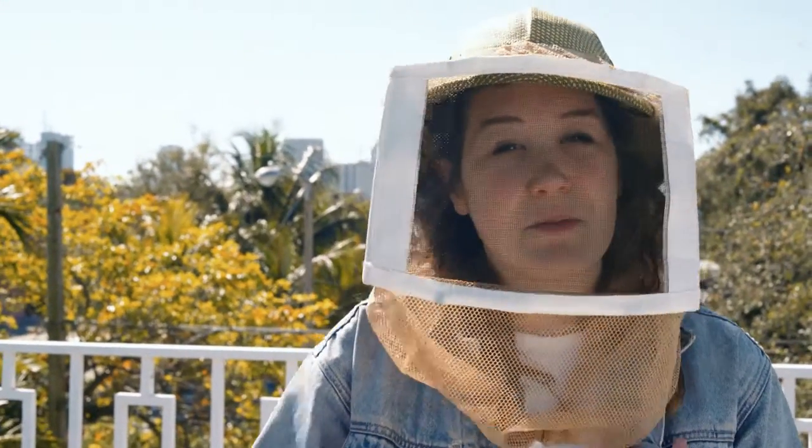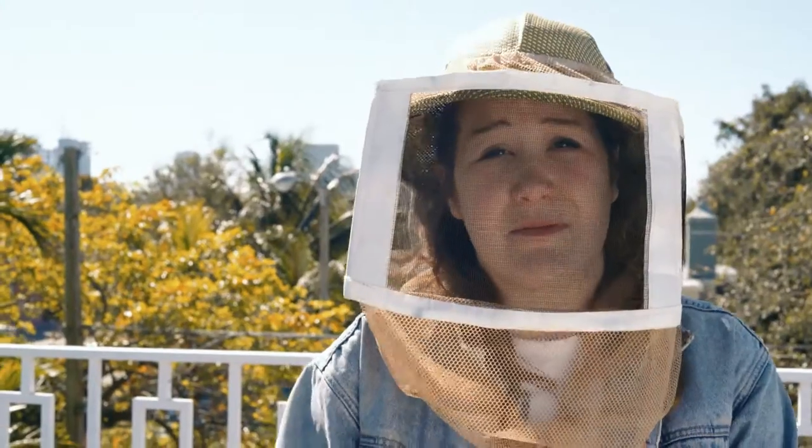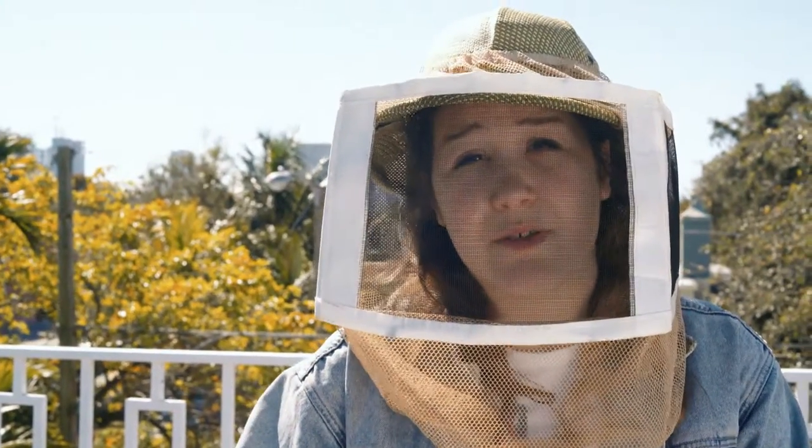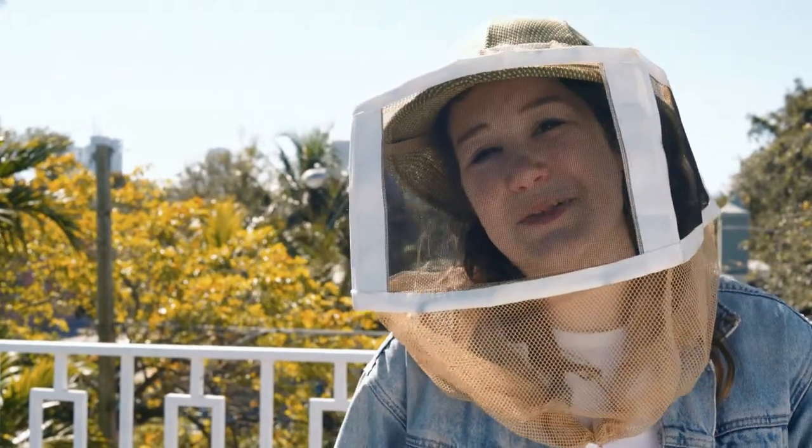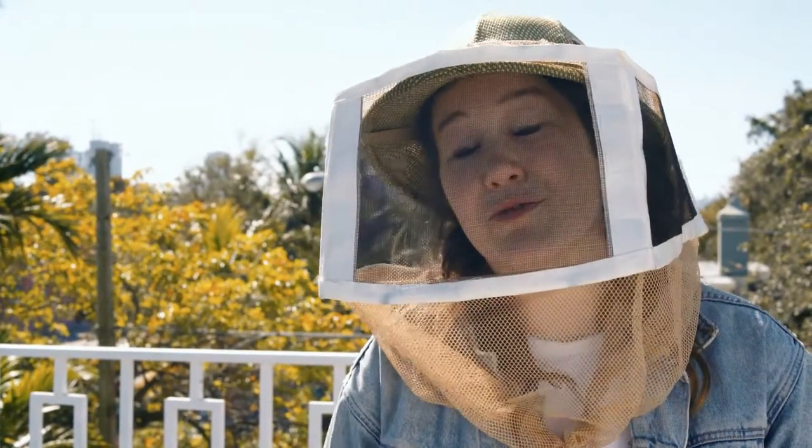From now on during your inspections you're really gonna want to keep in mind how much space the bees have to grow. The minute your upper box gets to be at eight frames or more of built wax or of honey, you're gonna add another box on there and you're gonna turn your duplex into a triplex, maybe even a quadruplex.